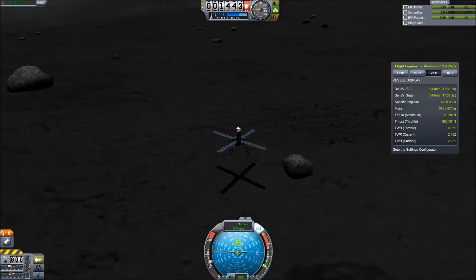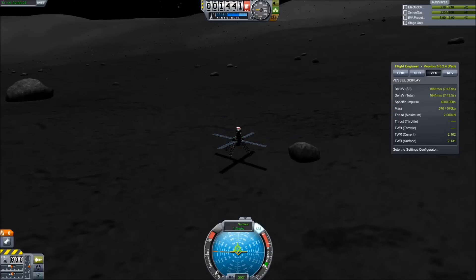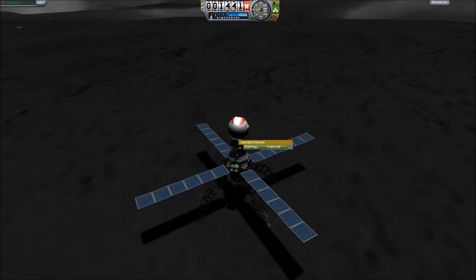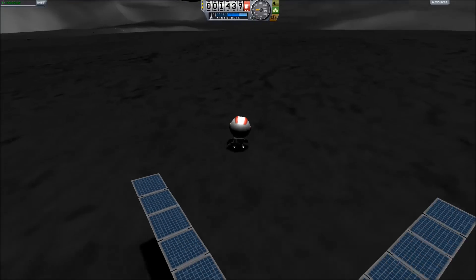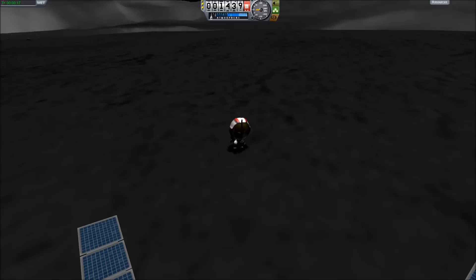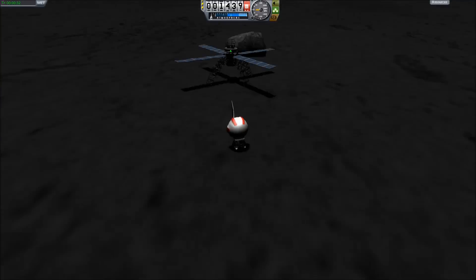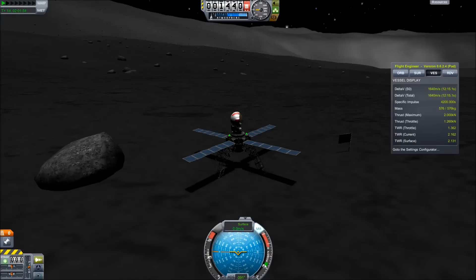I do move over a bit to avoid this rock, not because it will actually impact the craft, but I really don't like actually landing on rocks — it feels wrong. And there we have 576 kilograms out of an original two tons landed on the moon, just to plant a flag, and then my Kerbal can get back on board and it's time to head back to Kerbin and land this thing.